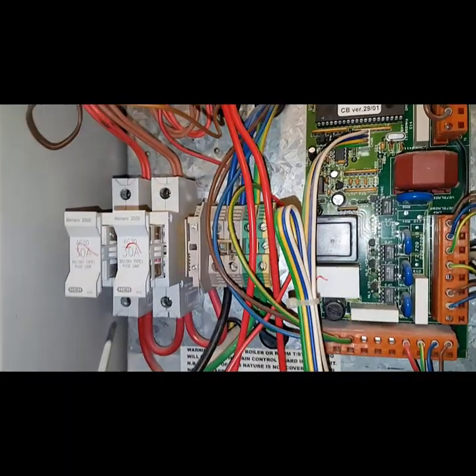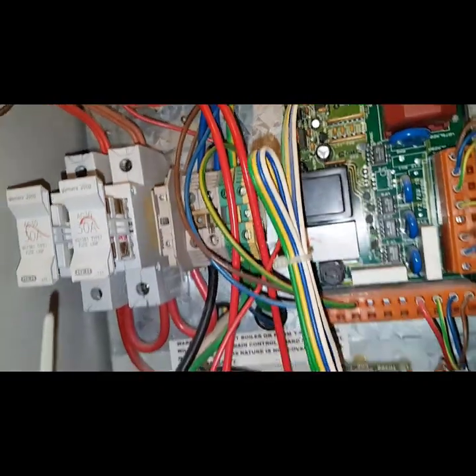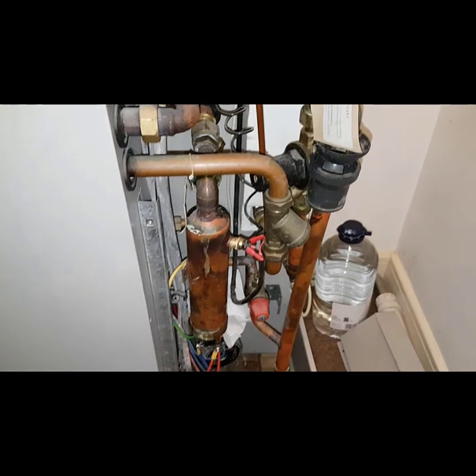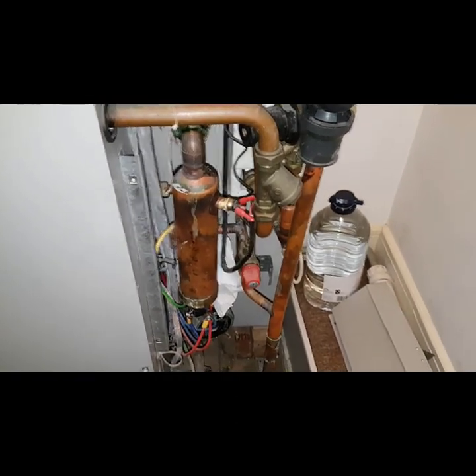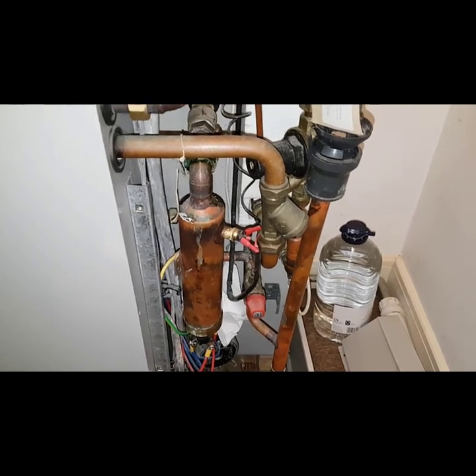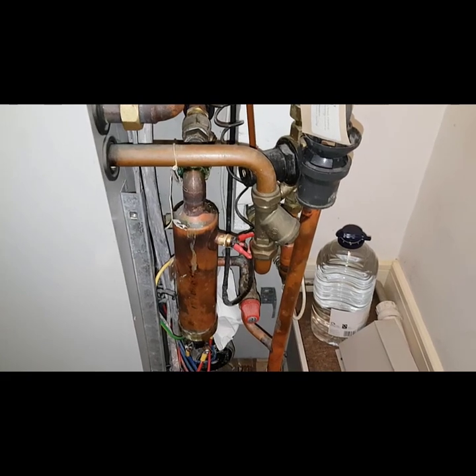Now for that fuse to blow, what we're going to look at is checking the heating element, because this is a typical thing that will blow it. So we're going to check the resistance on this heating element — it should be about 12.5 ohms. We'll put our meter to resistance.